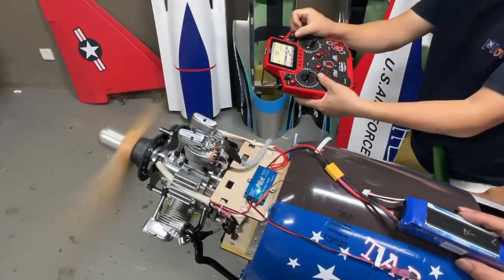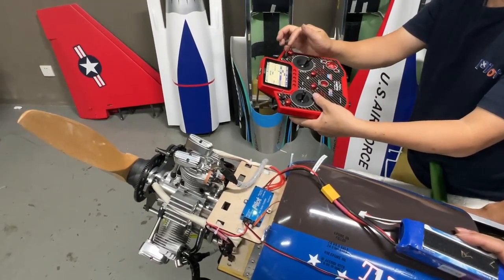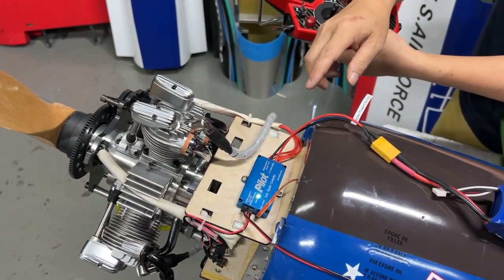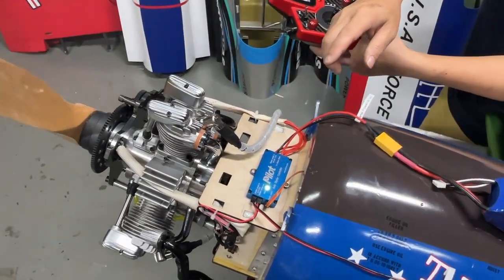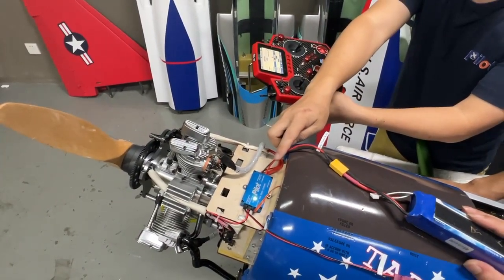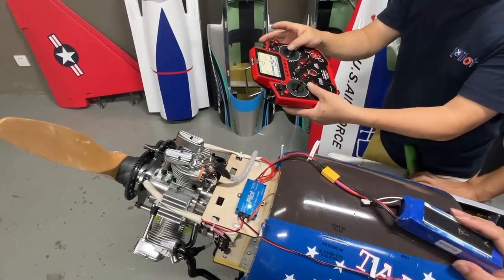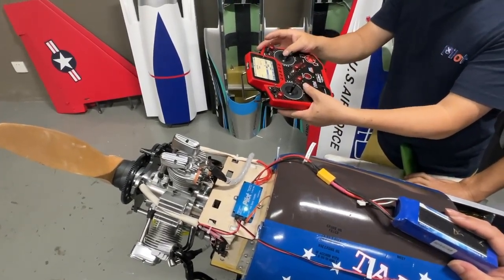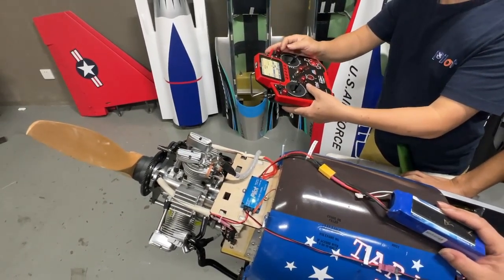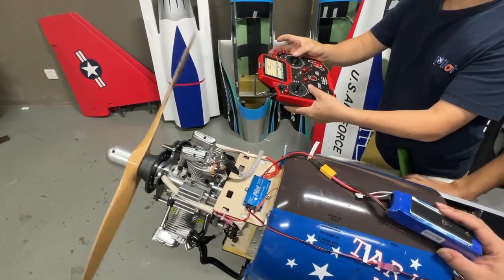Then turn to the middle position. For the middle position, it's one second red — that means one second of ignition no power — and then it turns to red again, meaning the ignition power is on again. When you are in the middle position, if the engine dies in the sky, you can push to the middle position and then start again.